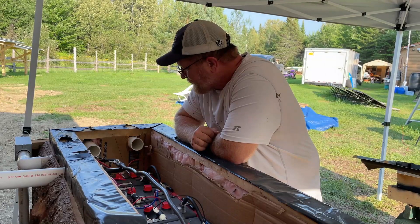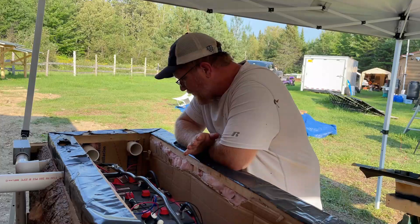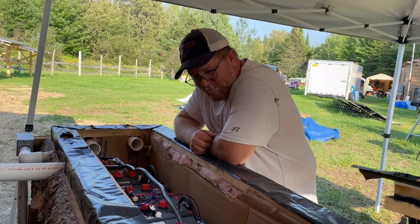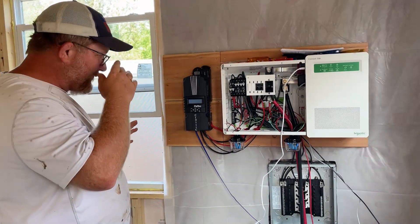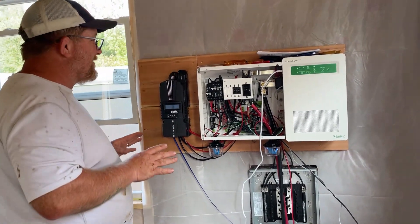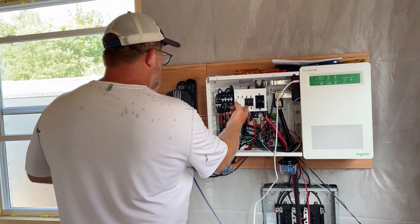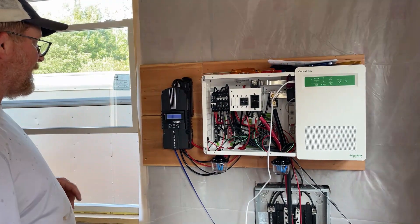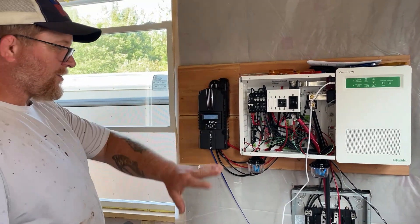Everything seems to be working fine, so we're going to go ahead and put the lid on. We have everything plugged in, hopefully correctly, and we're going to very slowly turn things on. First thing we're turning on is our DC power, which is turning on our charge controller — but we're not actually charging yet.